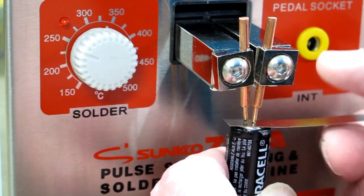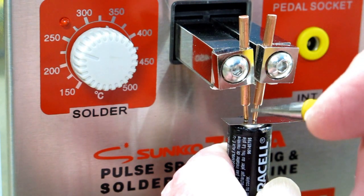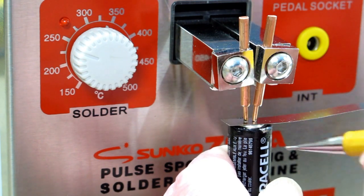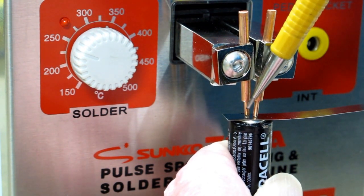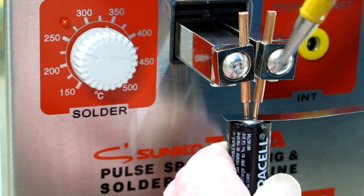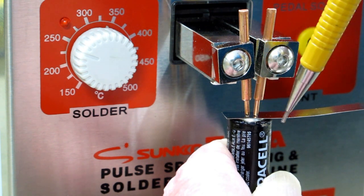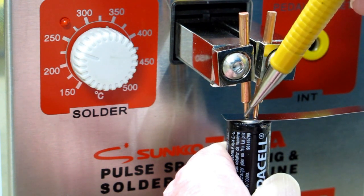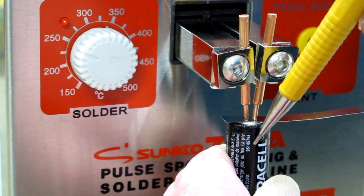When welding a strip onto a battery, the spring tension pushes down on the strip, creating good contact between the electrodes, the strip, and the battery. When you push up and activate the micro switch, current flows down through one electrode to a very small point of contact through the strip and back up through the opposite electrode. Those two points get real hot — white hot — and weld them together. The current flows through the strip, not through the battery, so the weld point gets hot but the battery does not.